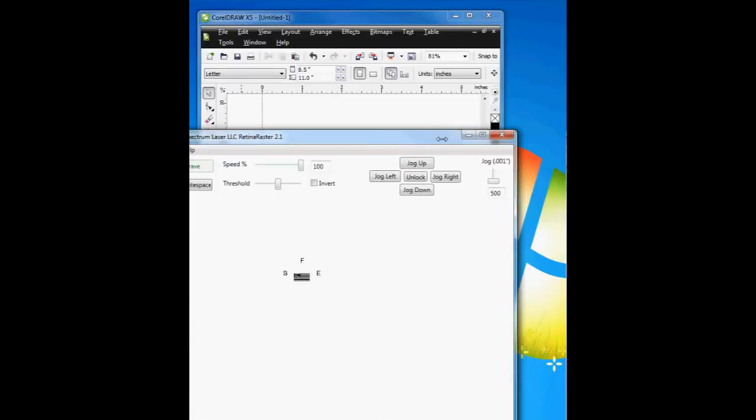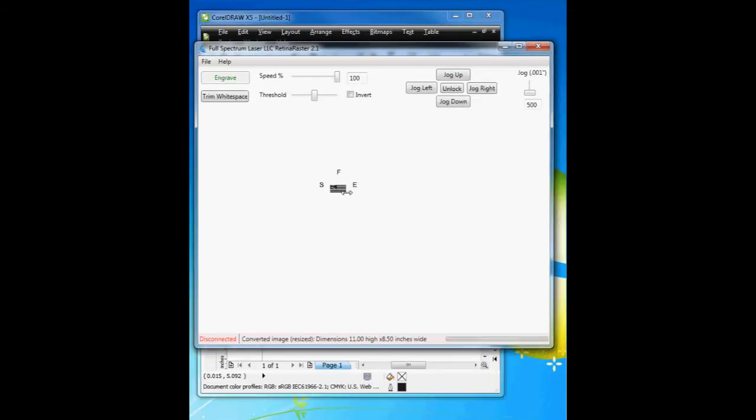Here is Retina Raster, and as you can see, by default when it comes in, the size is eight and a half by eleven. You can see that the font is here and also the bitmap, but the light color vector drawing is absent.